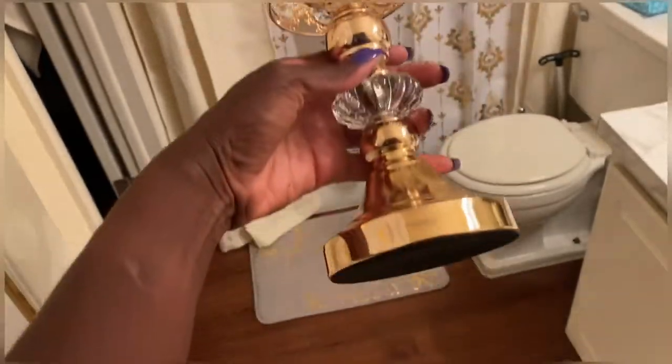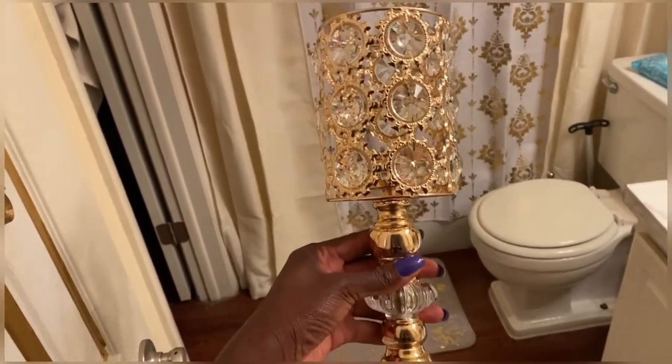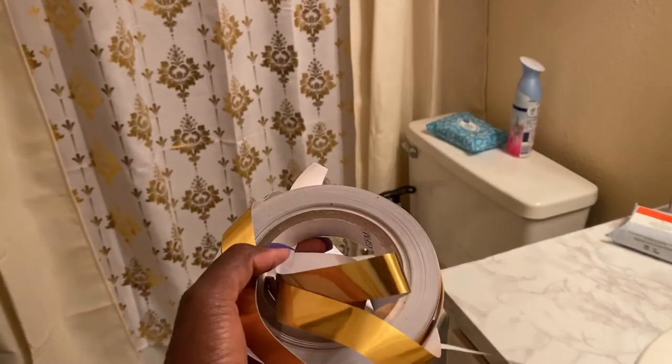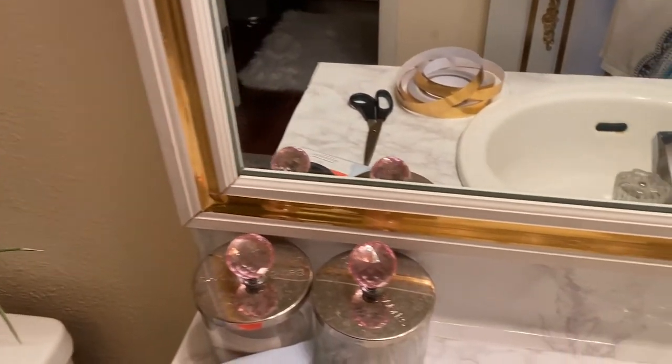Now for the decor. I got this gorgeous chalice-looking thing at HomeGoods today. My bathroom mirror is all white, so I'm going to be using this gold paper that I got last year from Amazon and put it around it like a border. It came out so good — the border. So good.